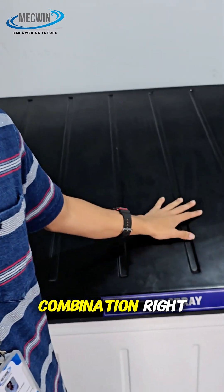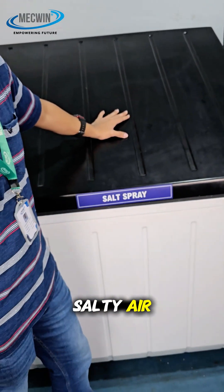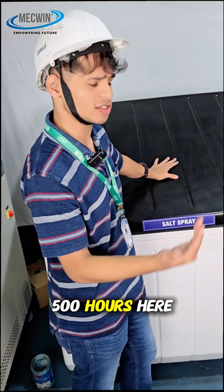Time, humidity and salt — what a deadly combination, right? But not for us. Here in our salt spray chambers we check how metal reacts to salty air. What takes years near the sea will just happen between 240 to 500 hours here.